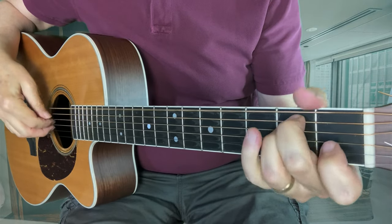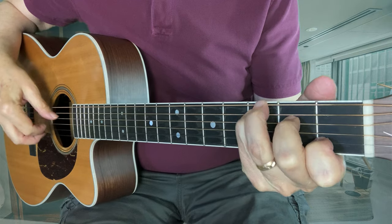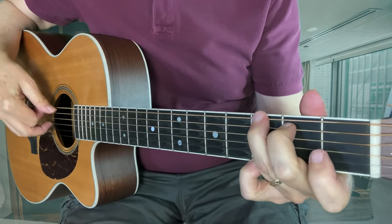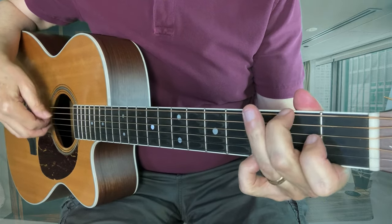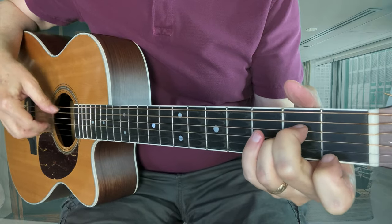Here's an A minor chord. Here's an E minor chord. C. D. G. G. E minor. A minor.